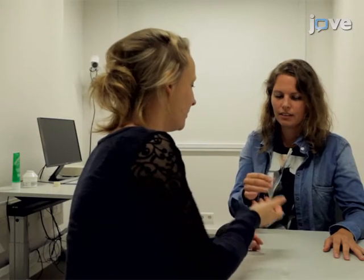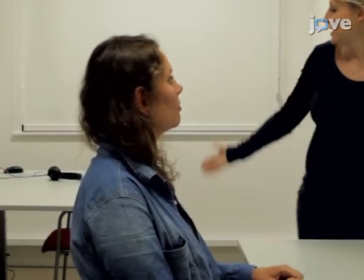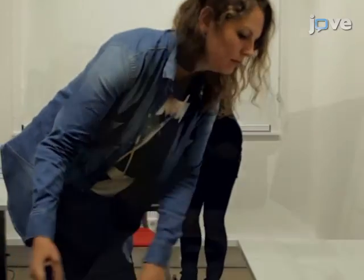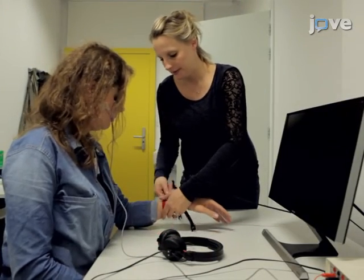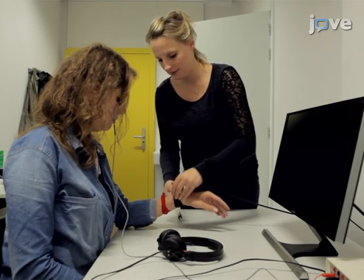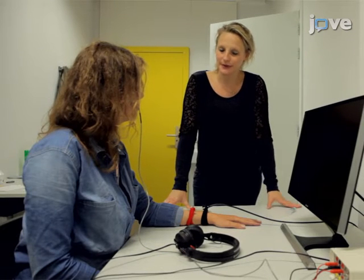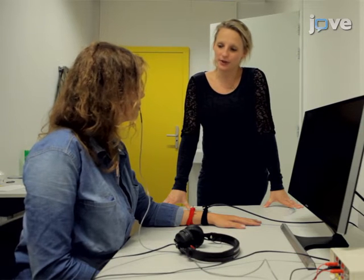On the second day of testing, obtain blood pressure and heart rate measurements as well as salivary samples. Position the participant in front of the computer screen and attach the EMG and shock electrodes as shown earlier. Inform the participant that the shock level will remain the same. Instruct the participant that the same two pictures will be presented on the computer screen and ask them to remember what they had learned the previous day.